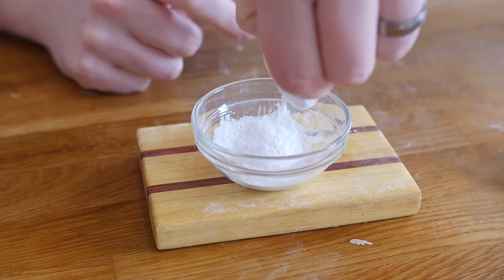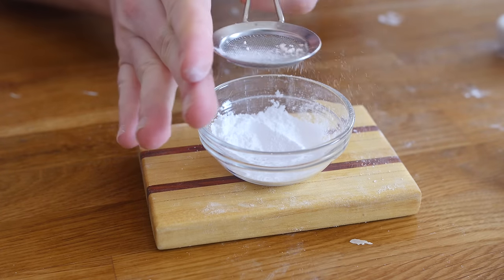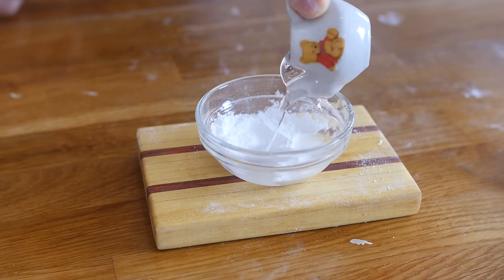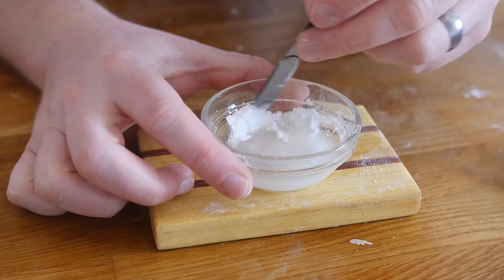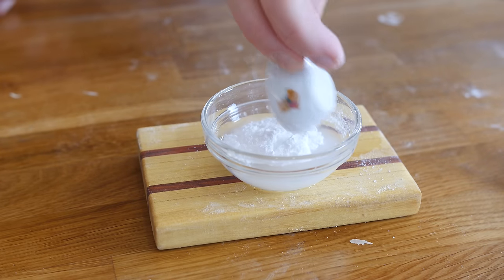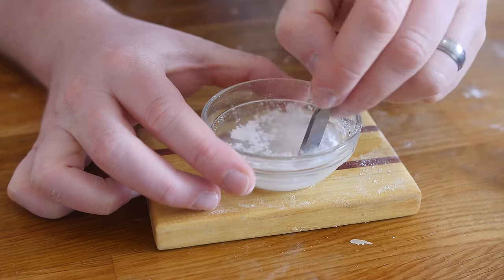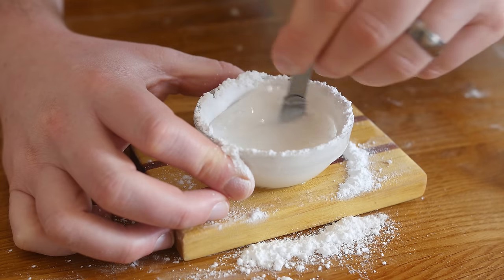I've got some icing sugar in my teacup — if I was feeling fancy I could have sifted it in as well — and then in my teapot just some H2O. Mix that together. I'm going to keep adding icing sugar until I get a nice thick paste. As it turns out, I needed a lot more icing sugar.